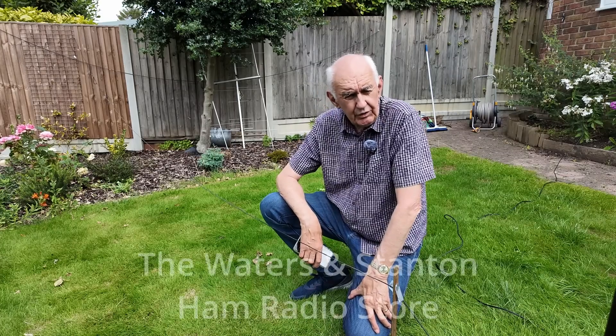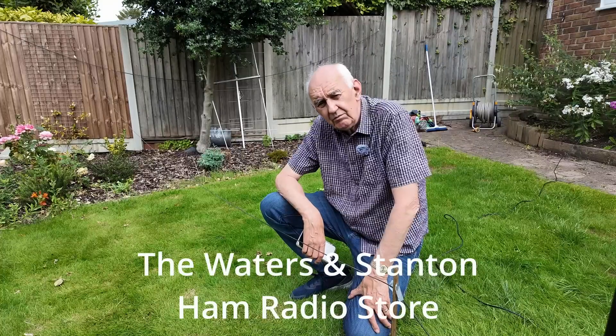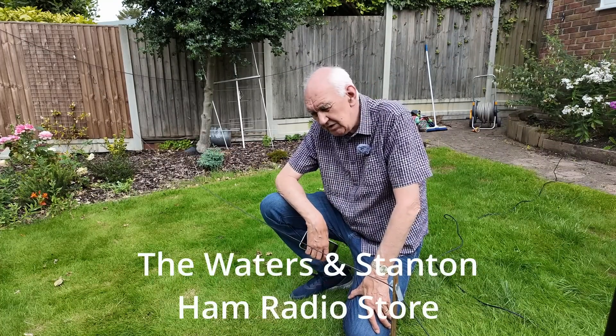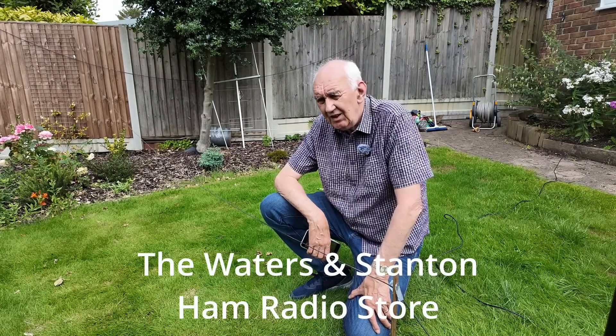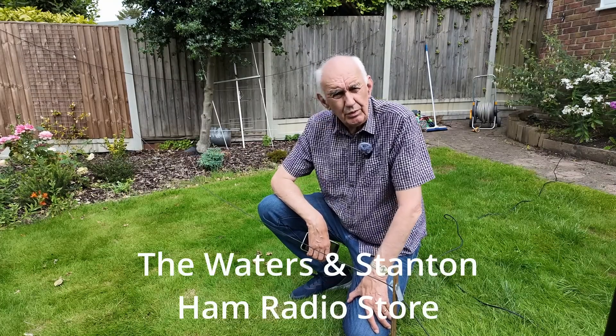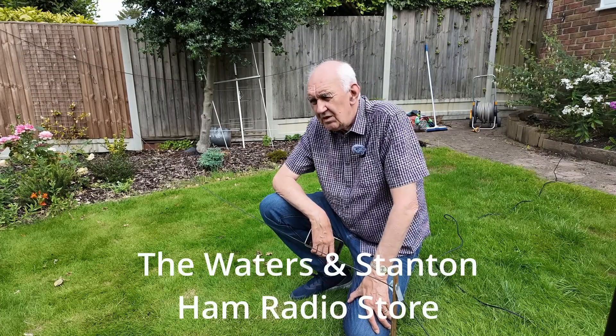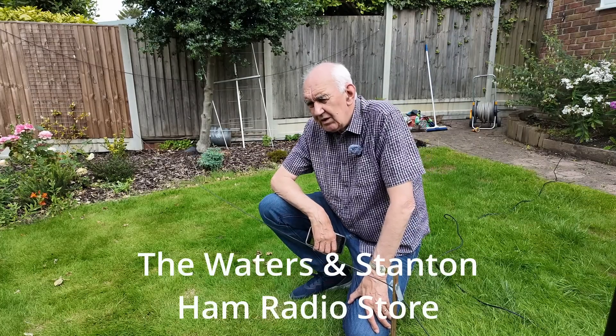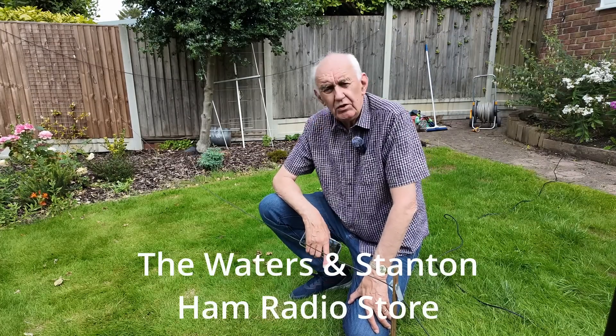If you're a regular viewer to this channel you probably know that I enjoy messing about with antennas, and sometimes I come up with something that I think will work, or is it too simple? Something I came up with recently is something I've been trying in the garden here and it seems to work quite well.